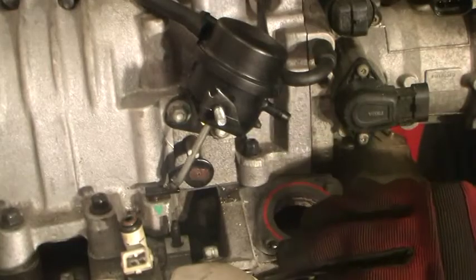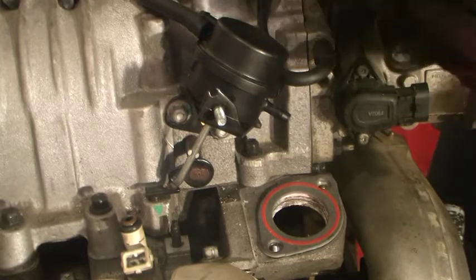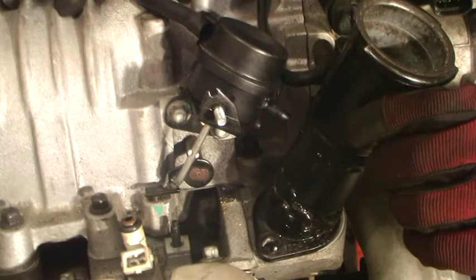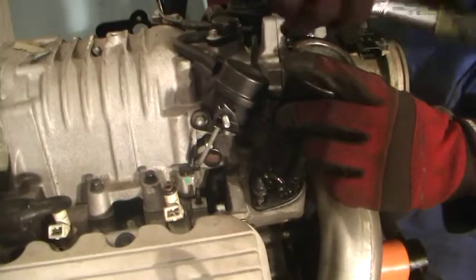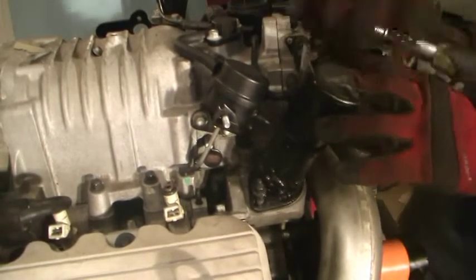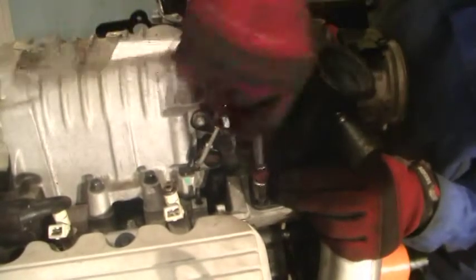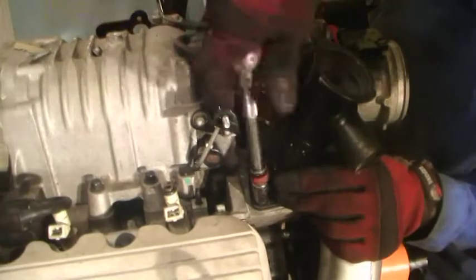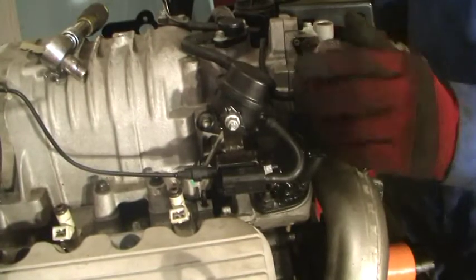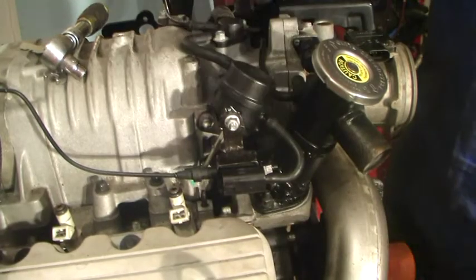Alright, we'll lay this on and get it lined up. And here we have it — we've got everything all hooked up. We've got our bypass valve hooked up and everything looks good.